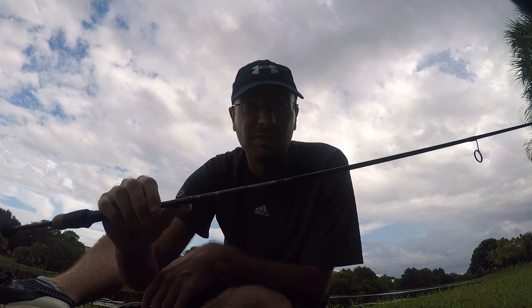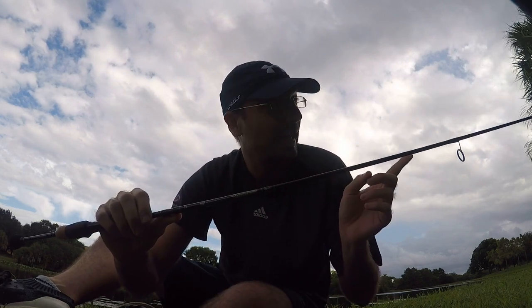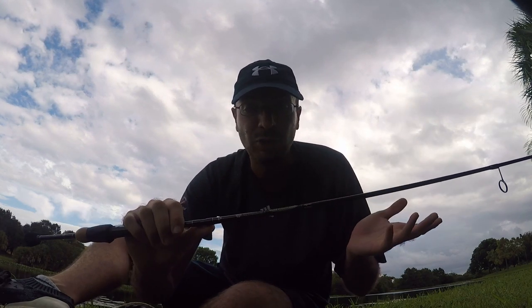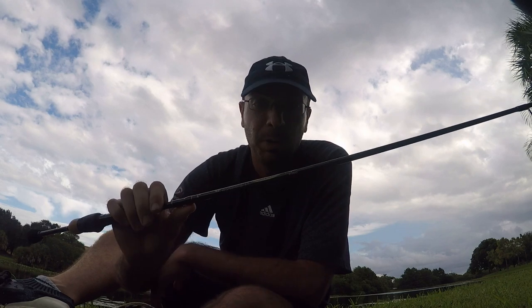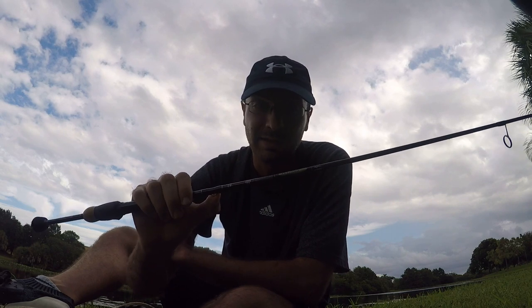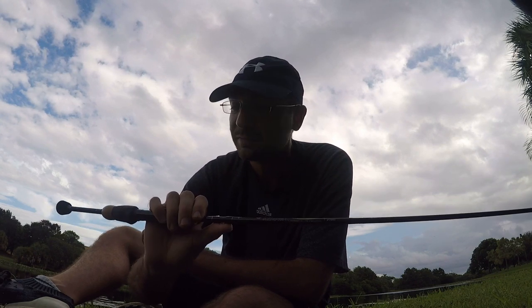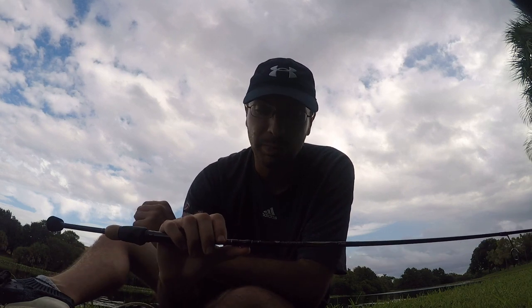A couple weeks ago I was browsing eBay and this rod came up with a 99-cent starting bid. It was marked as used but still had the tags on it, and I could not find any defect — no scratches, nothing. So I might have gotten a brand new rod that was just mislabeled. I put my bid in, won it, and it wasn't anywhere near $360, though it was still a good amount. Based on the serial number, it was made in July 2019 and I bought it in September 2020.